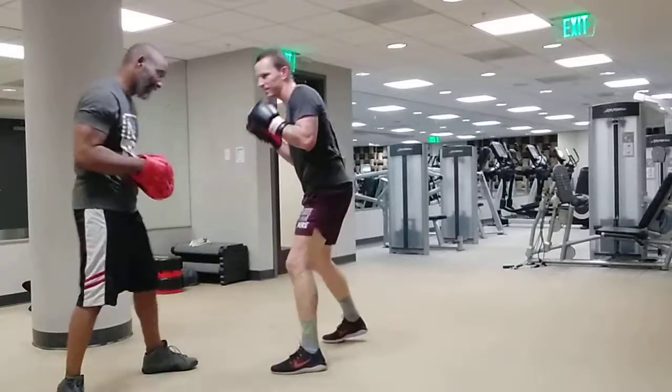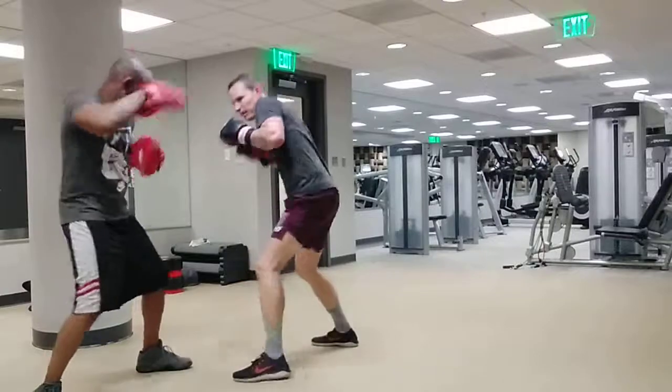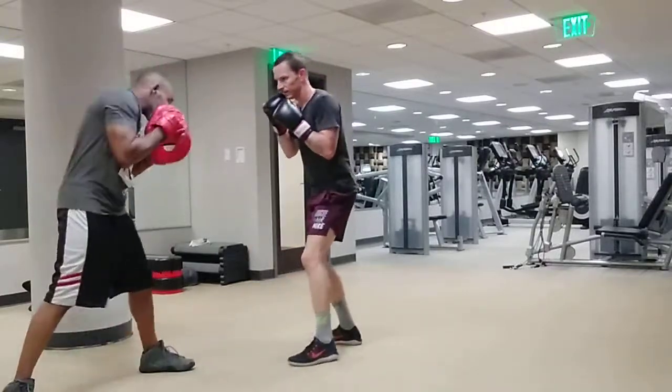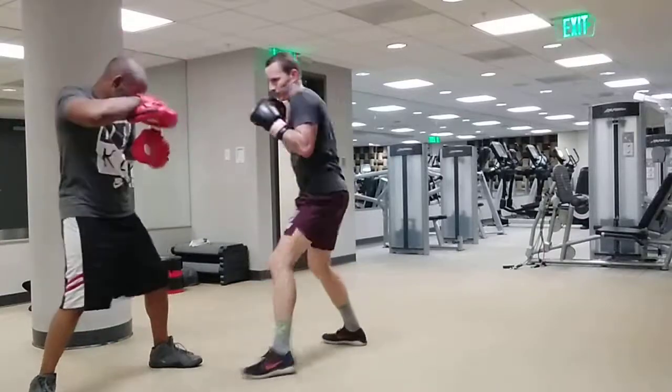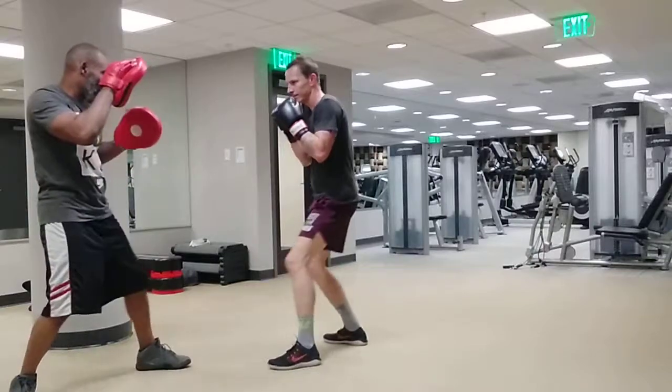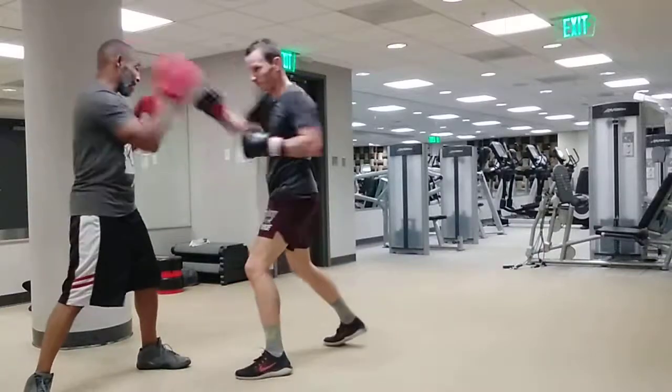Jump. Uh-huh. Ready? After — here. Got it. Boom, boom, boom, boom. Uh-huh. Action, relax. Action, relax. Again. Bing. Bing. Bop, bop, bop, bop.